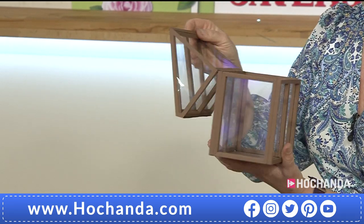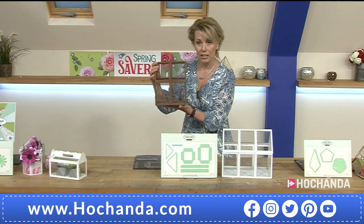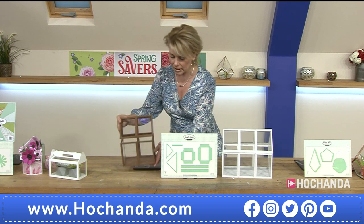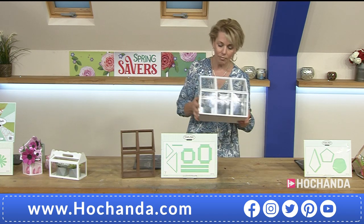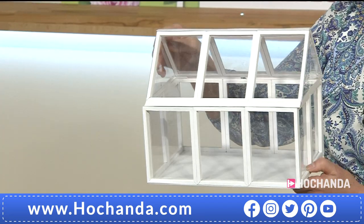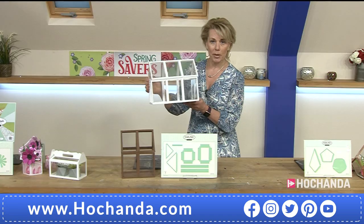These are simply amazing. Have a look at this — it's like a little greenhouse. You can put your succulents in there, you can put your flowers in there. How clever is that? Everybody that's been to the studio thought these were actually made of wood and real glass or perspex, because the structure when they're put together is so clever — it's really really sturdy. You could actually put real plants inside there.